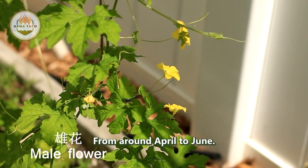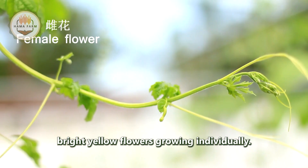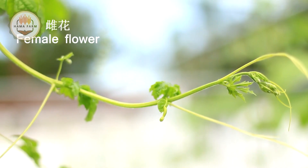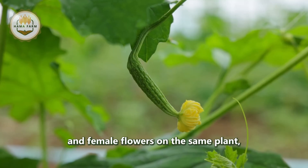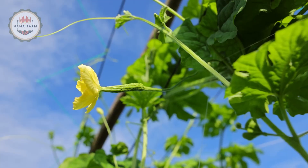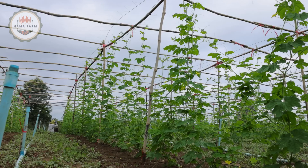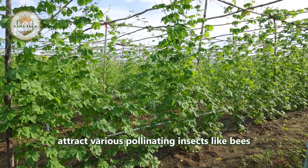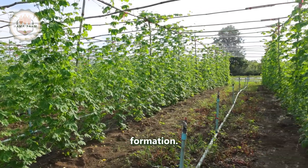From around April to June, the plant begins to bloom with small, bright yellow flowers growing individually. Bitter melon plants have both male and female flowers on the same plant, and the flowers usually bloom 30 to 40 days after sowing. These flowers attract various pollinating insects like bees to aid in pollination and fruit formation.